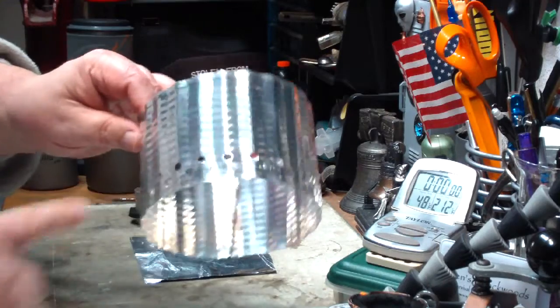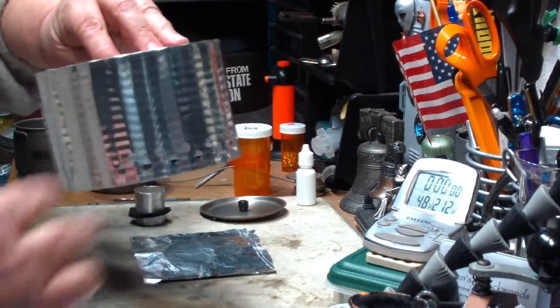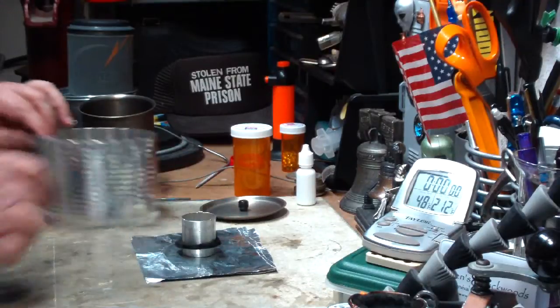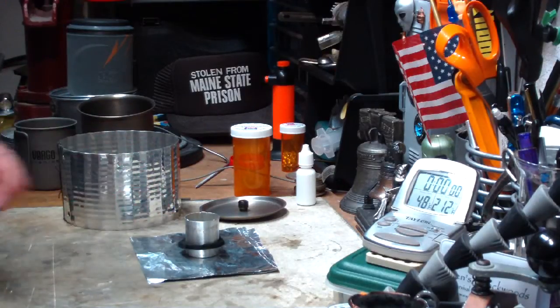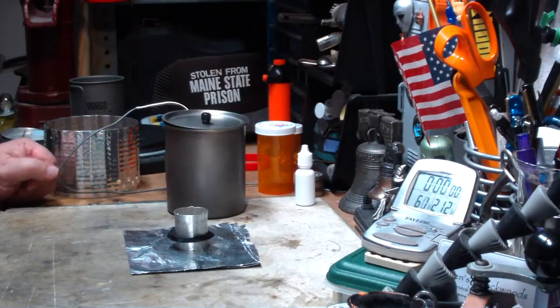Also on my wind screens, I like to put holes only on half of it. That way you can kind of gauge, with the wind coming in, how much you want to actually get into the pot. So I'll put the burner like that. Let me break here, get my water prepped, get alcohol in here, and I'll be right back for a test.